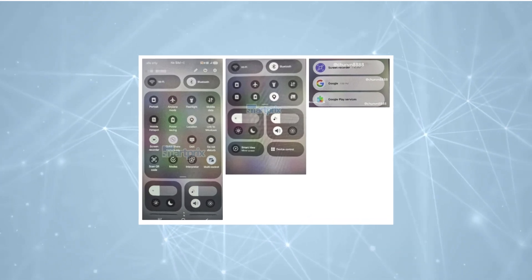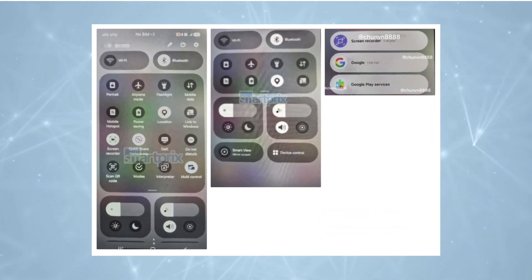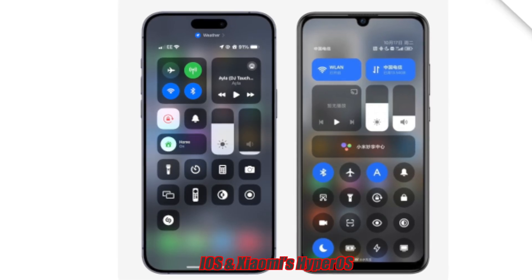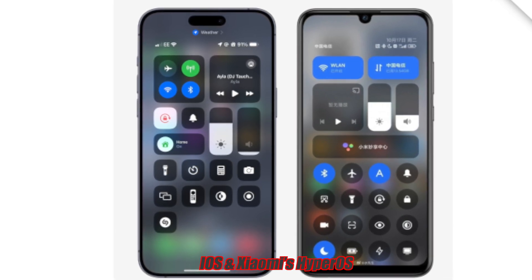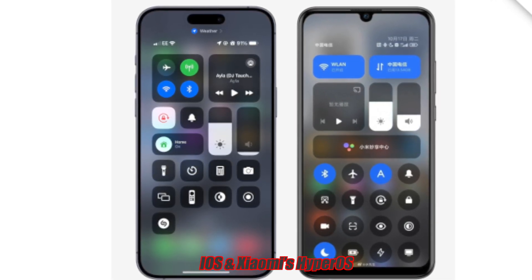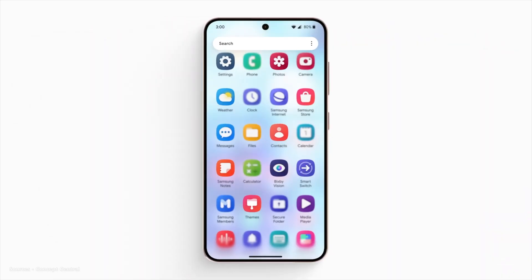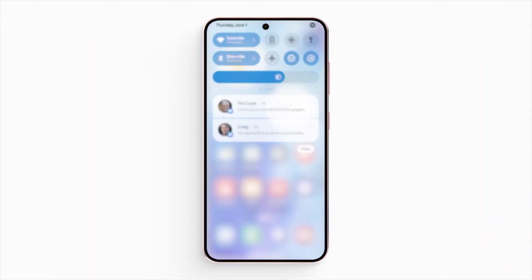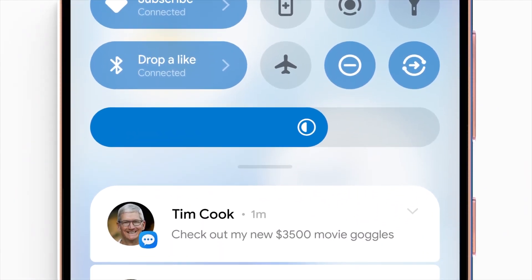In terms of settings and notifications, One UI 7.0 will introduce a two-pane design for the notification tray and quick settings, similar to iOS and Xiaomi's HyperOS. Users can swipe left or right to switch between these panes. This design change is expected to provide a cleaner and more organized layout. Settings will be more rounded, and users will still be able to adjust the placement of settings, though not the size, as mentioned by Chun-Bai.